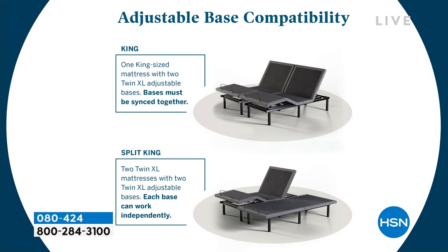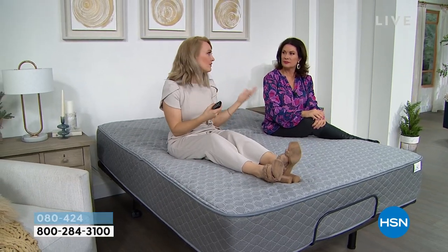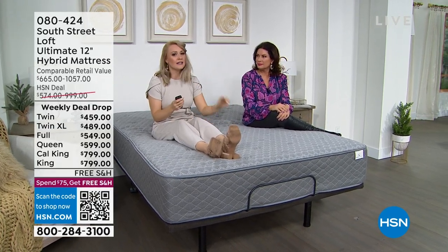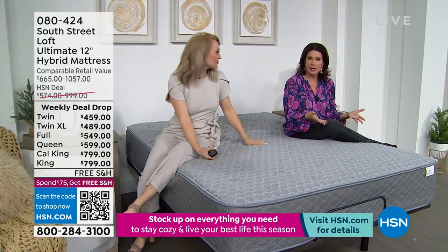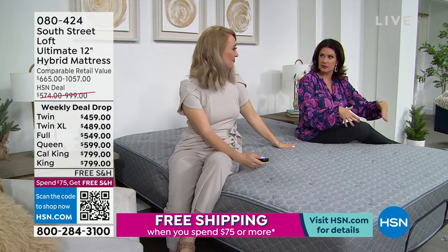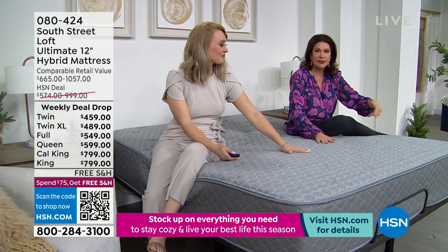This is the new and improved way to get a restorative night's rest. Once you have one, you'll think, why didn't I do it sooner? Adjustable bases haven't really been widely available — this is a really special opportunity. If you're happy with your current mattress, you may just want to add the adjustable base to it.